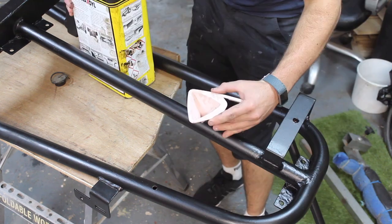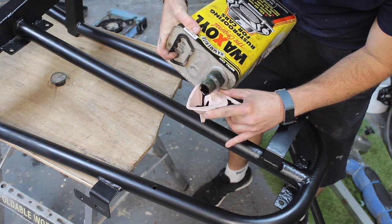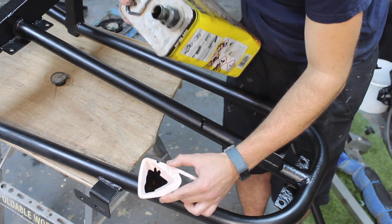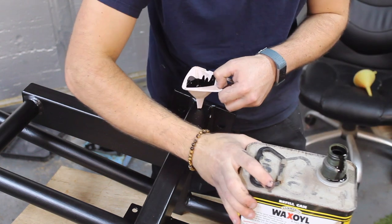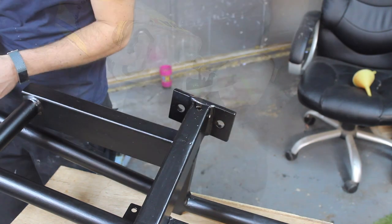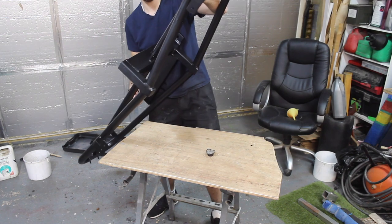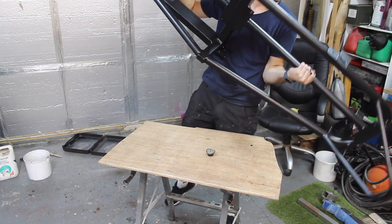That's our wax oil thinned down. You've got to be careful because it's hot — just pour some inside this tubing, do the same with this one and this one. If you want to thin it down a little bit more to make it go further, you could put some white spirit with it. You have to work fairly quickly because it will be drying as you pour. Now I'm going to pick the framework up and give it a good coating inside.